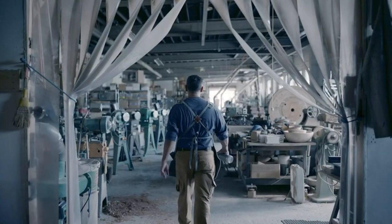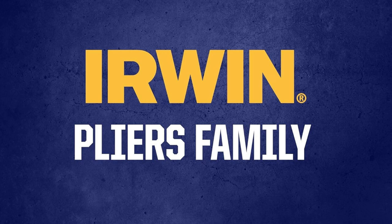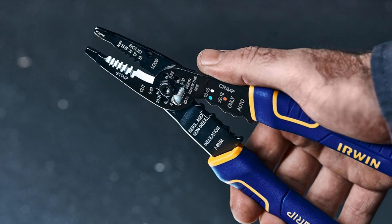Been there? Discovering the Arwen Vise Grip Wire Stripper made me feel like a wizard — crimping terminals? Done. And no more fumbling, it makes wire stripping precise every single time.